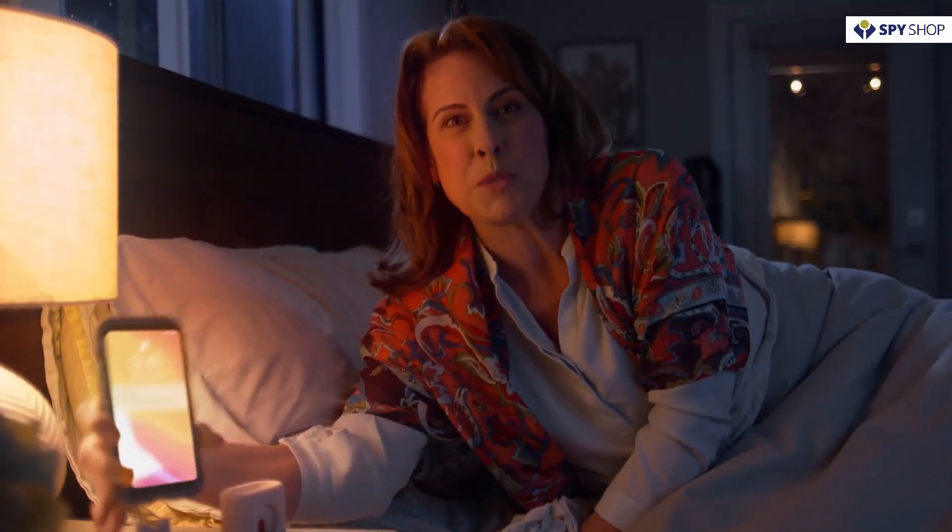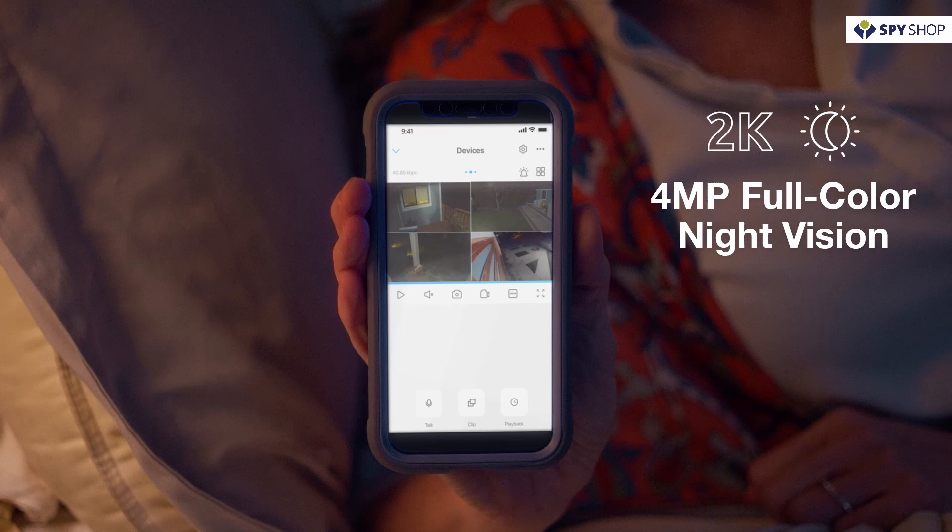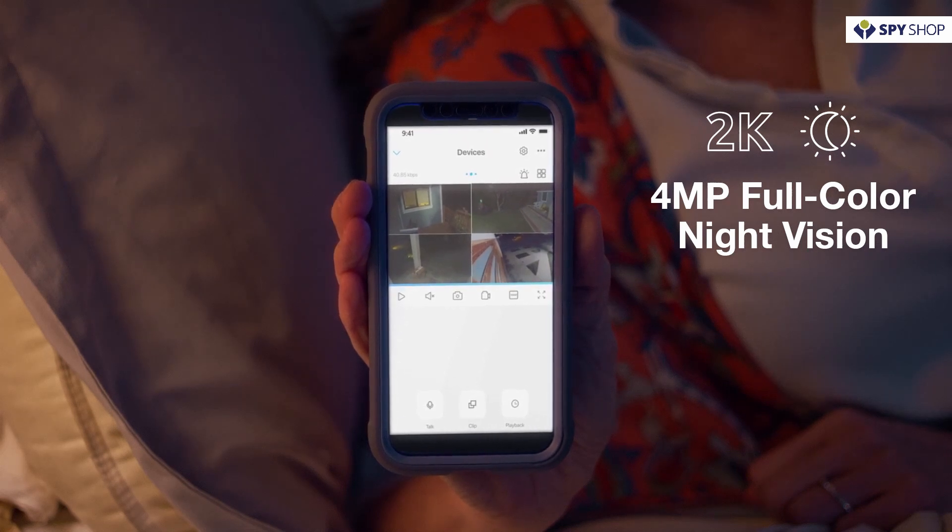I'll go get the first aid kit. And the best part — with its crisp 2K 4-megapixel full-color night vision sensor and built-in spotlight, the Argus 3 Pro can catch any criminal, no matter their MO.